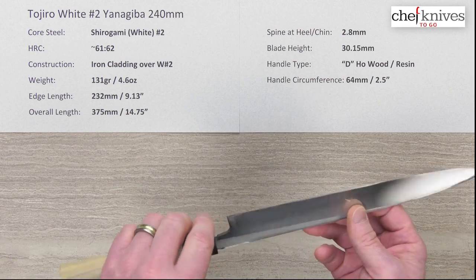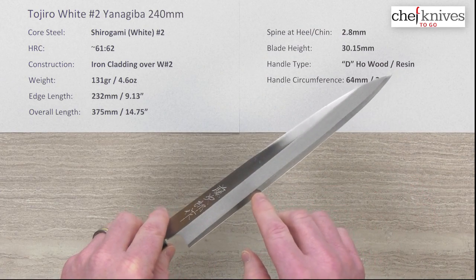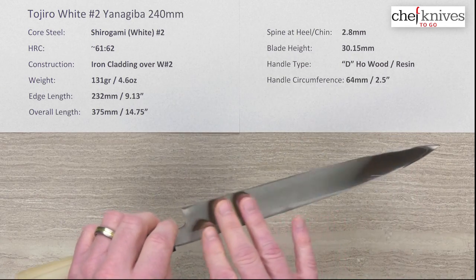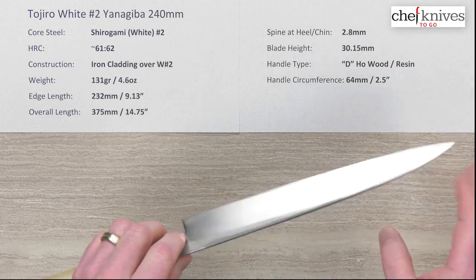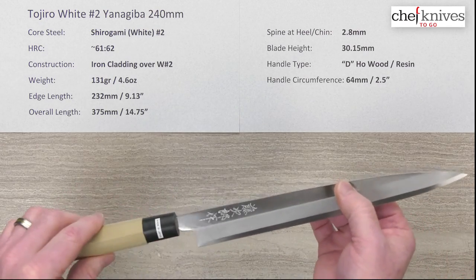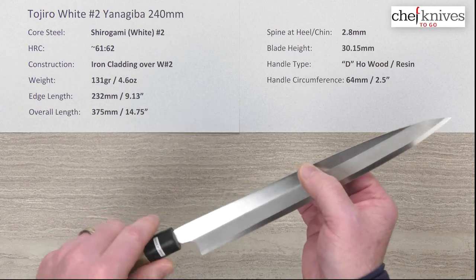I went ahead and did a little bit more with the micro bevel on the left because I didn't want to start messing with the blade road, then I sharpened a little on the back, cleaned up the front, cleaned up the back a little bit, and got it nice and sharp. The good thing is this Shidogami Number Two sharpens up really well.